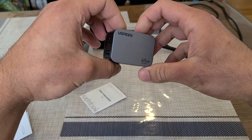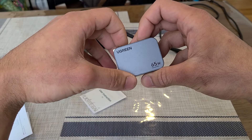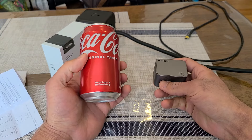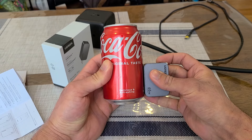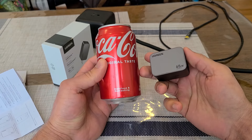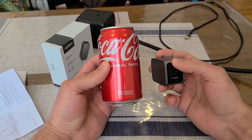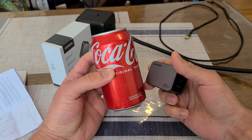Taking a look at the charger itself — this is a very tiny charger. I've got a Coke can here to compare, and as you can see, this charger is tiny. Getting 65W from something this small is really convenient because it's not going to take up much space, and it's pretty lightweight as well.